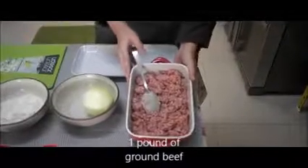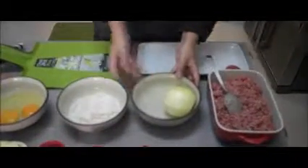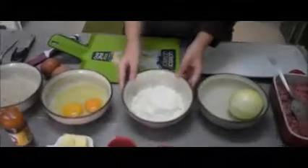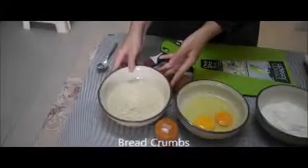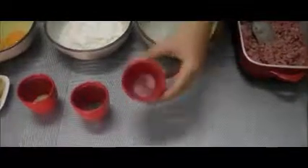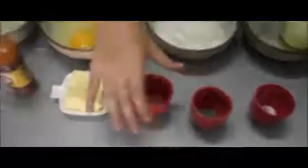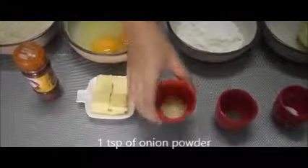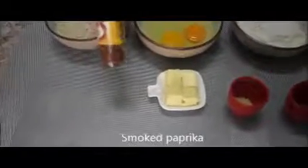For the ingredients, we will be using 1 pound of ground beef, 1 onion, some flour, 2 eggs, and some breadcrumbs. We will also be using 1 teaspoon of salt, 1 teaspoon of pepper, and 1 teaspoon of onion powder, together with some cut cheddar cheese and some smoked paprika.